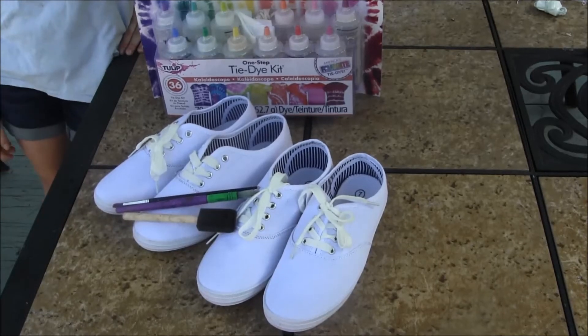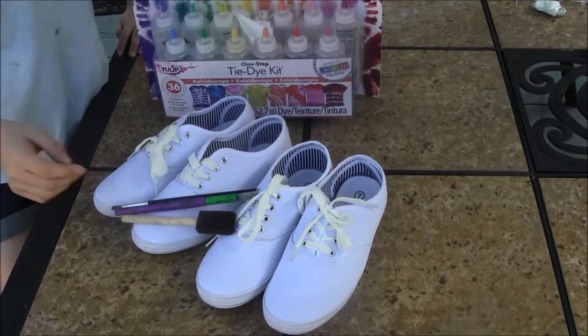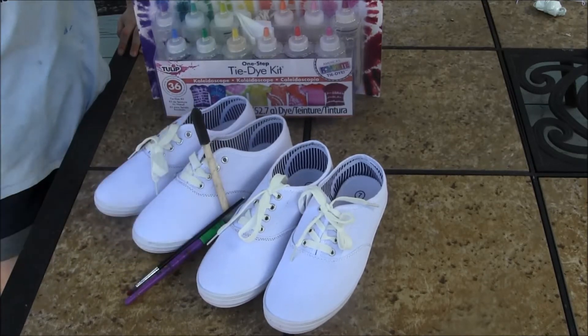Hi, this is NeedlePointers.com and today we'll be tie dyeing shoes using various methods including foam brushes and normal paint brushes.